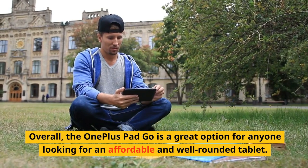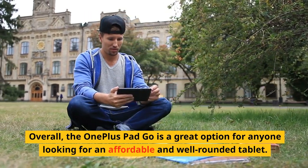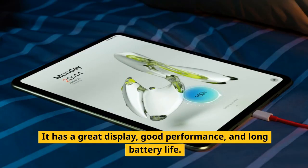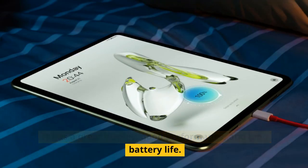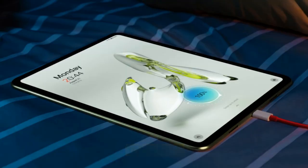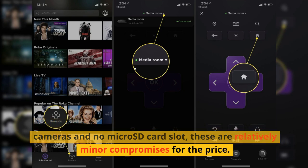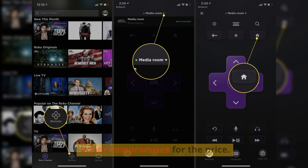Overall, the OnePlus Pad Go is a great option for anyone looking for an affordable and well-rounded tablet. It has a great display, good performance, and long battery life. While it does have some drawbacks, such as average cameras and no micro SD card slot, these are relatively minor compromises for the price.